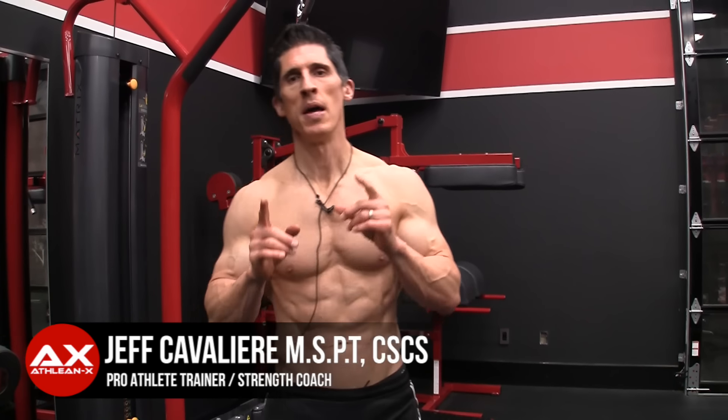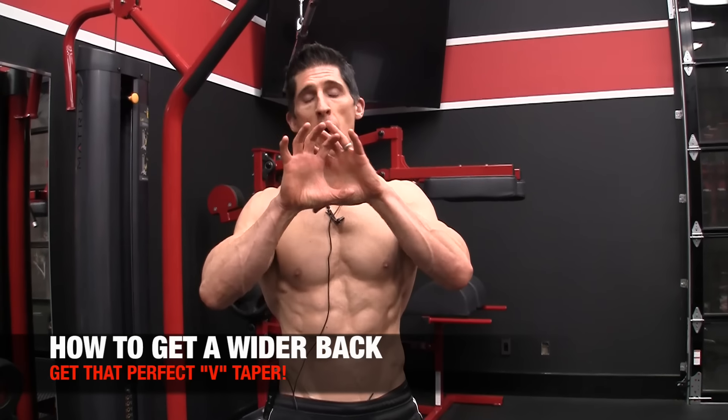What's up, guys? Jeff Cavaliere, ATHLEANX.com. Today I want to talk to you about how to build a wider back.